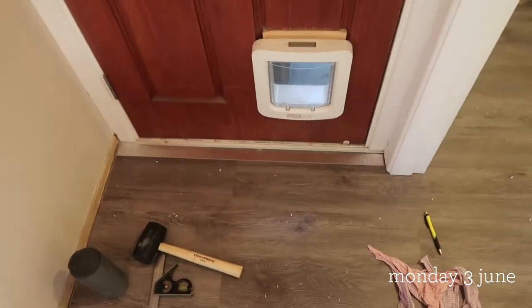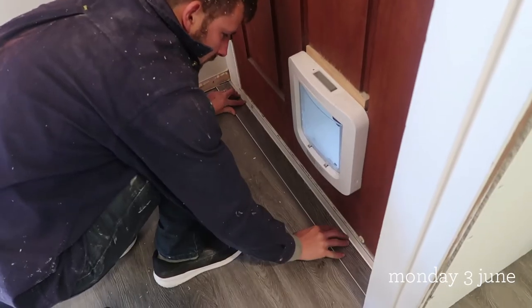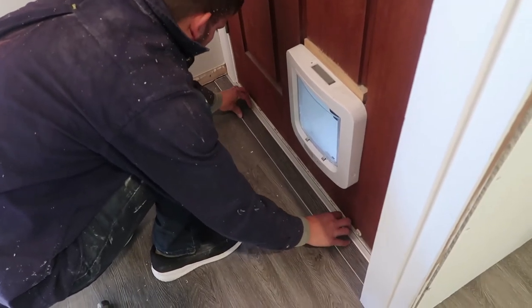The floor is pretty much done. We're just putting in the final piece, which is of course going to be the hardest piece — just this tiny little one here. If any of you guys are planning on laying laminate wood flooring or any kind of wood-look flooring, my advice to you is to lay the floor the way that you want the room to be extended.